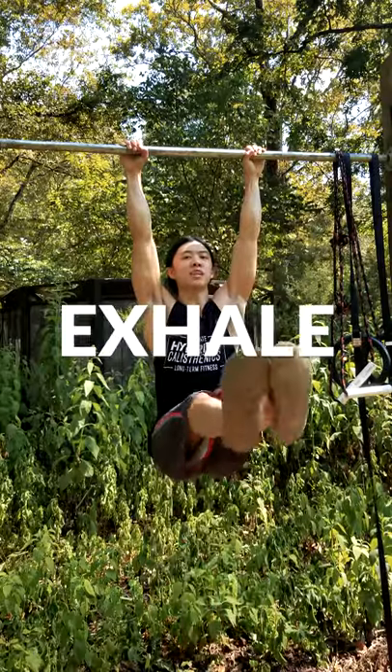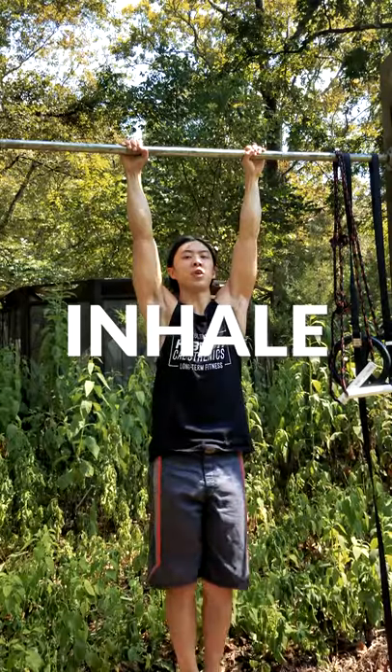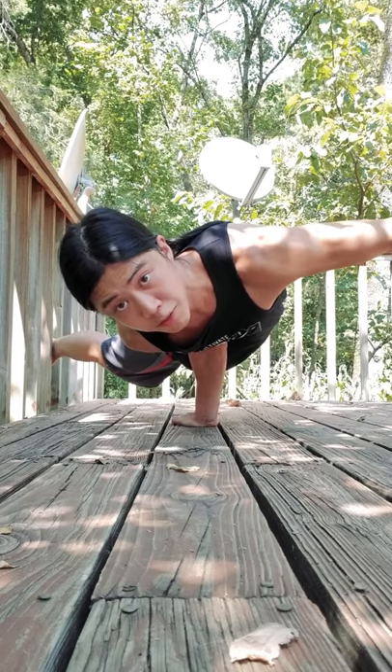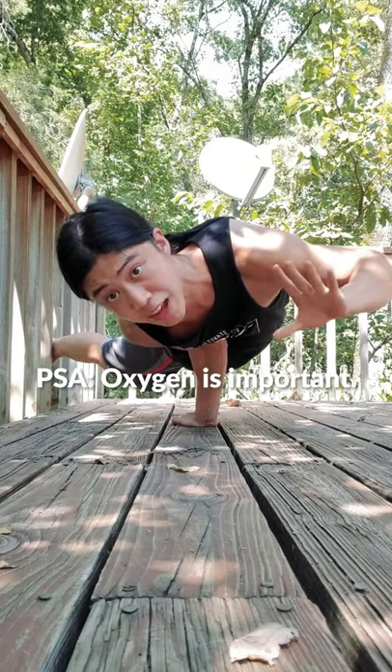This especially applies to sit-ups and leg raises because exhaling on the way up helps contract our abs just a little bit more. For static exercises where you don't move, I recommend just breathing normally. Although it may feel better to hold your breath, this will tire you out faster over time.